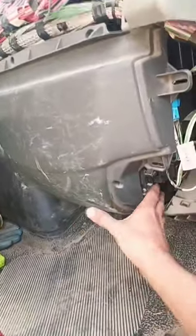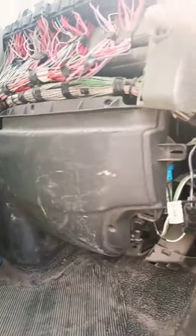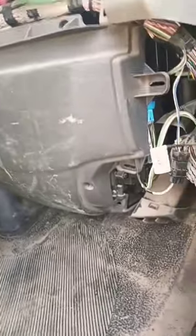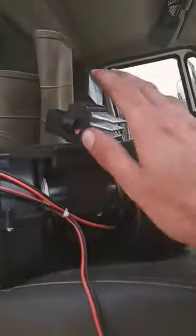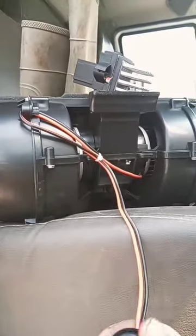It is behind this panel — there's like a module that holds the blower motor and creates the airflow up to the dash here. We're gonna bust this thing open and see what's going on. We'll probably just wind up putting a new blower and resistor unit in there, and possibly fix some burnt connection.